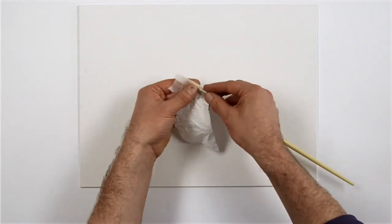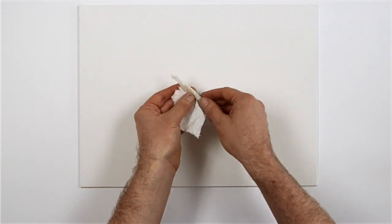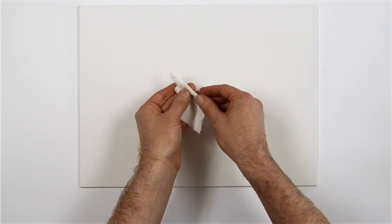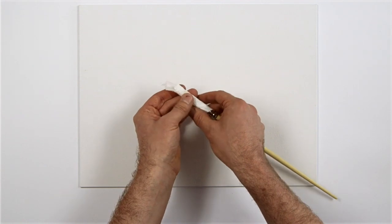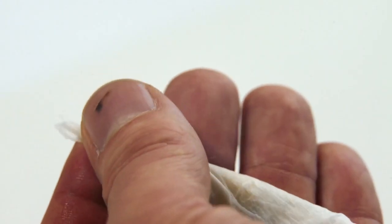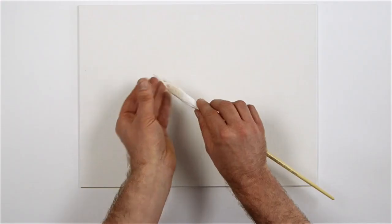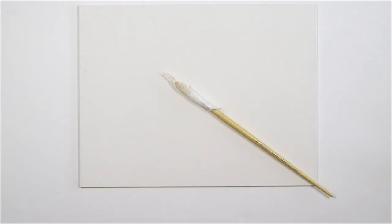Finally, I wrapped the bristles with some paper towel — I learned this at art school. This will bring even the most wayward of bristles to a point. I hope this helps you care for your brushes.